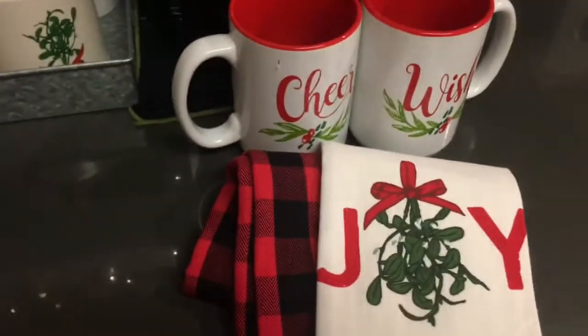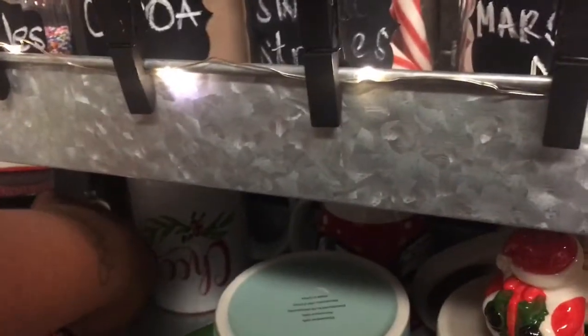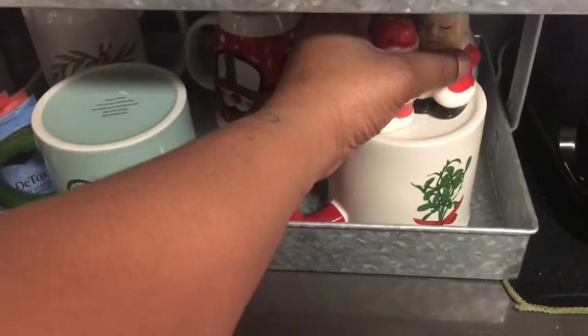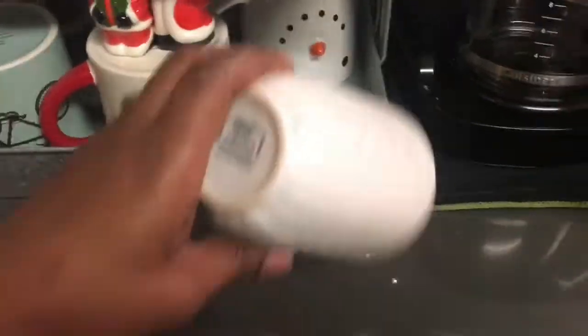How cute would this be in a gift? That is a perfect Christmas gift you could give to someone for what, five bucks? So yeah, those are my little mugs. Then I just have some LED lights and some extra tea here as well — just some detox tea. And once Christmas is over, I'll go ahead and set up my coffee and tea station. I plan to decorate it depending on the season as well.